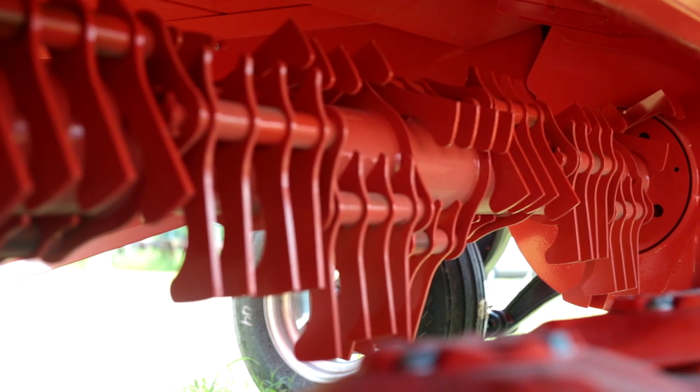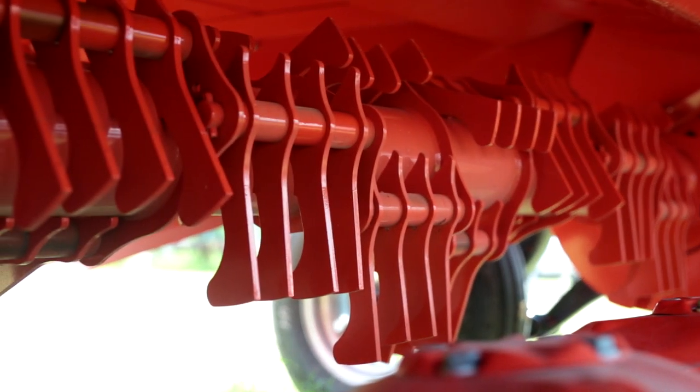Kuhn Digi-Dry conditioners feature a unique shaped steel finger that are laser cut. Using a laser ensures there are no rough edges that might cut the crop. Also, the boot shape helps reduce the air turbulence caused by the spinning of the conditioner.